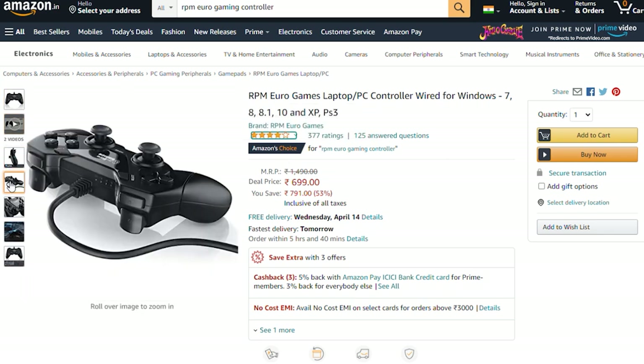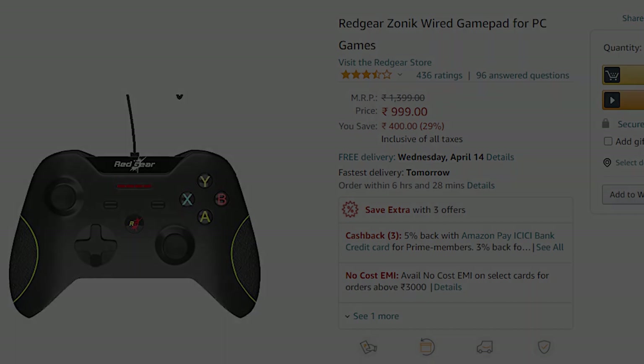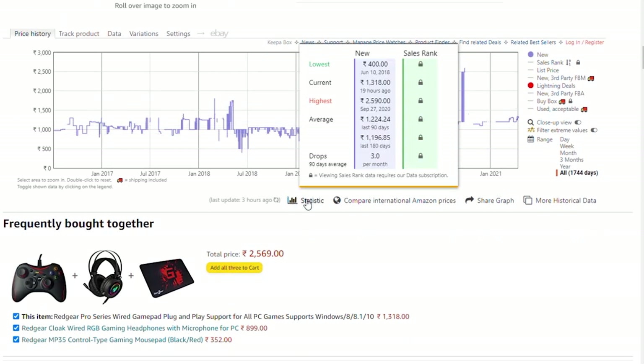If you want the best controller under 700 rupees, it is an amazing choice — this is the RPM Euro controller. This is a PlayStation 3-style decent controller. It's not a wireless version; it's around 1000 rupees. If you don't want Red Gear, it's also around 1000 rupees. There's also Sonic as an option.